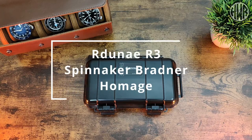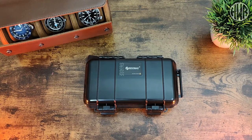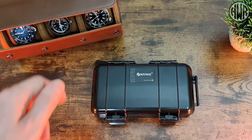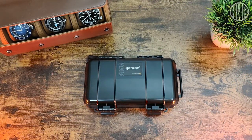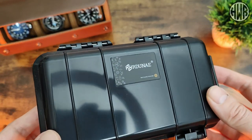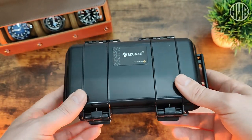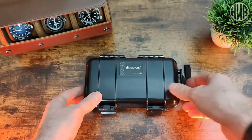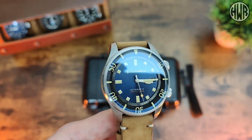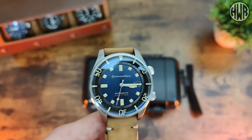Here's the review of the Raduna R3, which is an homage of the Spinnaker Bradner. This is the second Raduna watch on the channel — the previous one is linked above if you haven't seen it. Something a little bit different in this video: we'll quickly go over the packaging and then we're doing a comparison with the original Spinnaker Bradner, which I bought a few years ago but just haven't gotten around to reviewing until now.